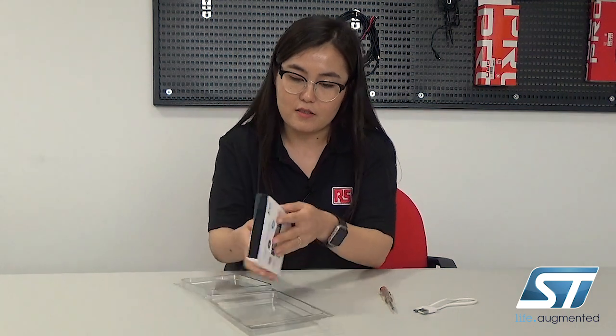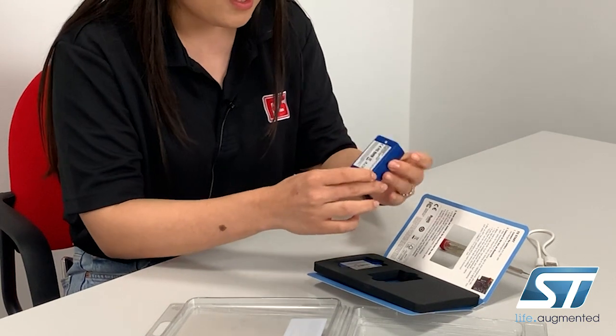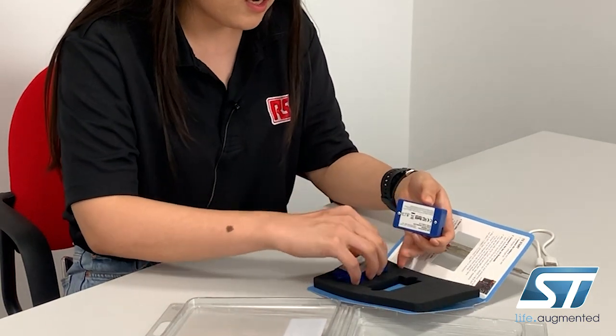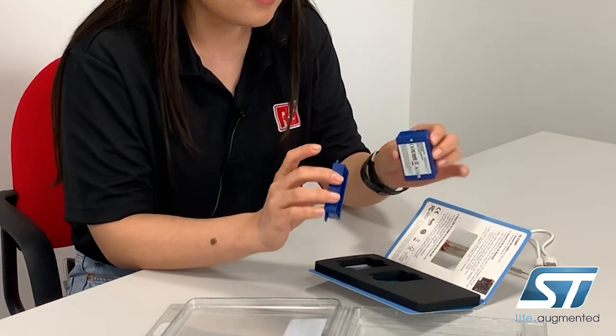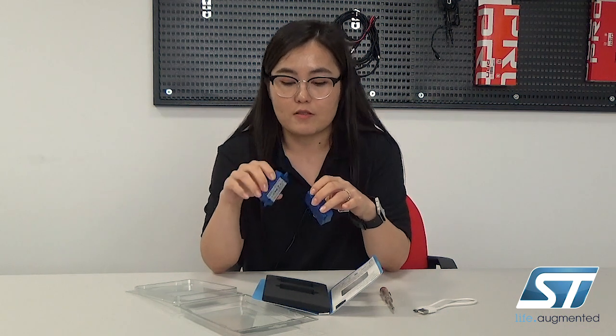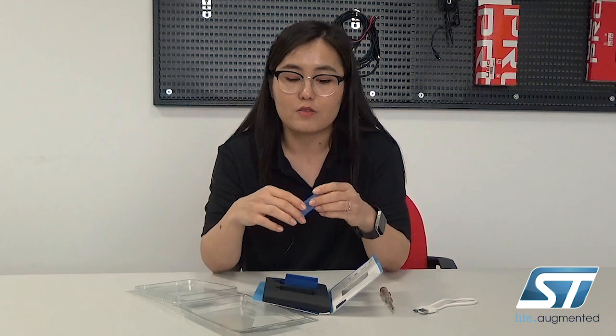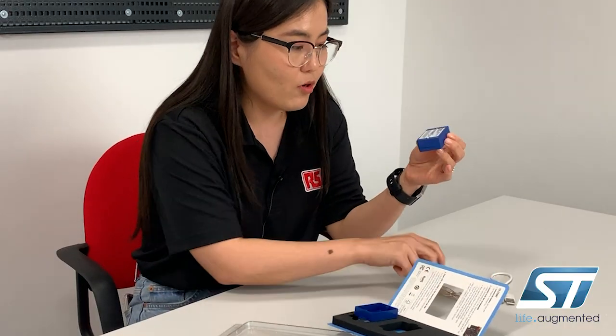Let's open the packaging. It comes in this clear plastic packaging and has inside a blue plastic box. It comes in two different lids — this one doesn't have any flanges and this one does, which is useful when you want to attach this device on a wall or any other surface suitable for your specific application.